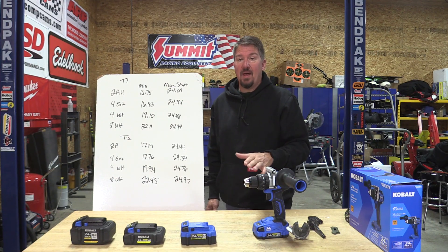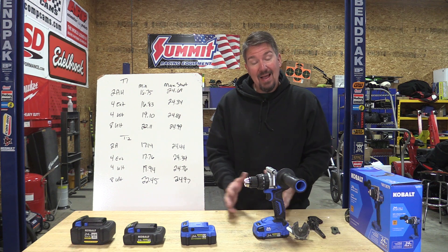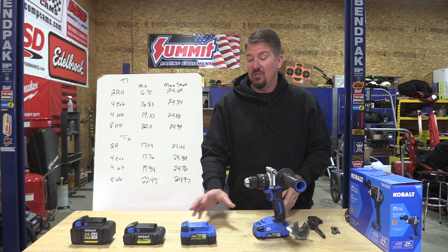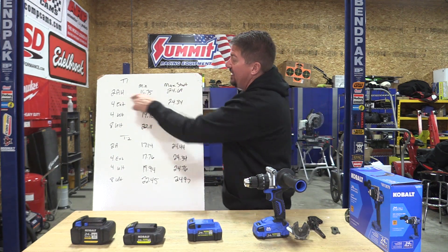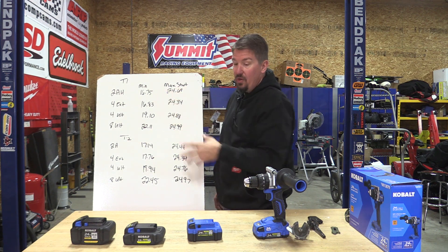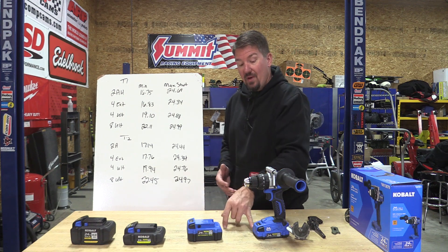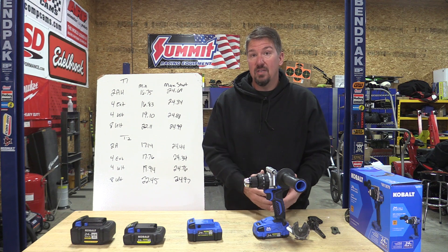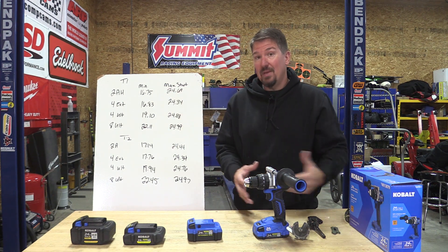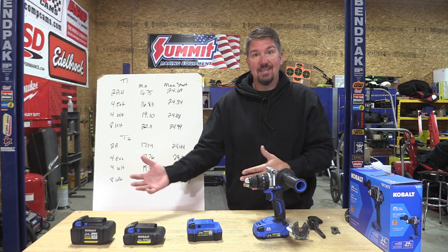This is very interesting. I've never heard great things about the 2 amp hour Cobalt or the lower amp hour Cobalt batteries. But even when we do these tests with DeWalt and Milwaukee batteries, the small compact batteries really suck it compared to the larger amp hour batteries. But if we look at test one: the 2 amp hour battery minimum was 16.75, and the 4 amp hour extended minimum was 16.83 - that's really close. So if you're using an impact driver, a drill, or some of the smaller tools, you can use that 2 amp hour battery and you're not going to see any power loss due to voltage drop. These numbers are a little bit higher than the 18 volt system that both DeWalt and Milwaukee use - and yes, DeWalt's 20 volt max is 18 volts.